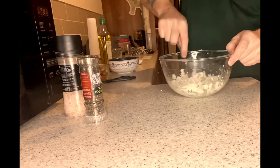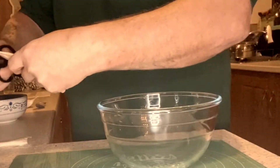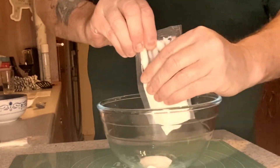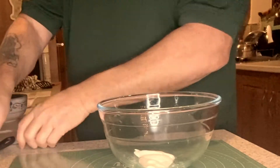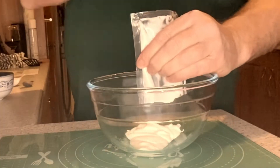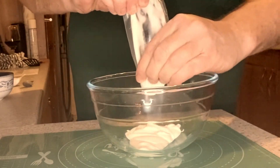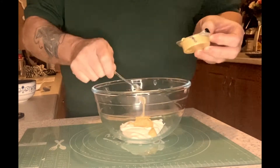Then just another big mix to make sure everything's all nice and combined. Now we're just going to make the dipping sauce for the meal — we're going to take half of the mayo and half of the mustard, put that all into a bowl, and mix together thoroughly so we've got our sauce ready for dipping.